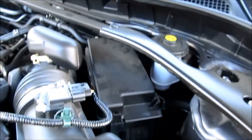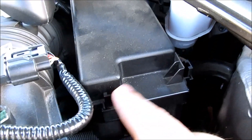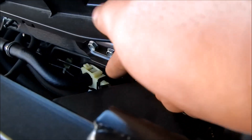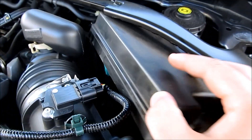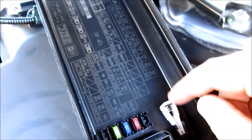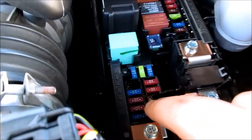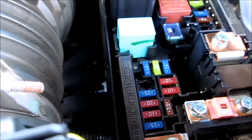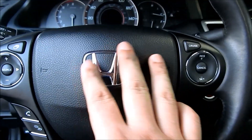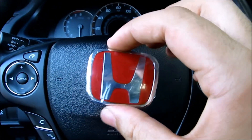The fuse for the horn is located in the fuse box under the hood. Press the three black tabs — one, two, and three — to remove the cover. Once that is removed, turn it around. The fuse puller is right there. The fuse you want to remove is the second one right here, number 10, next to the 15. You can confirm that your horn no longer works by pushing on it — it doesn't sound.